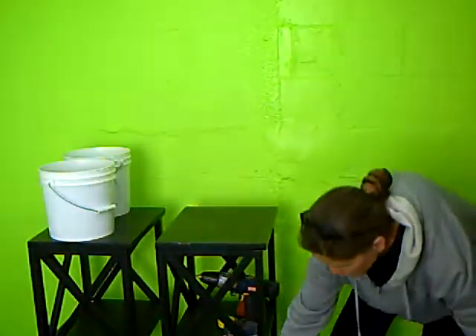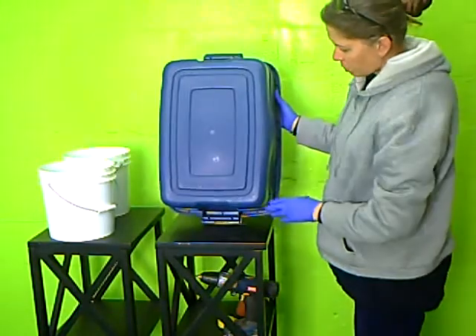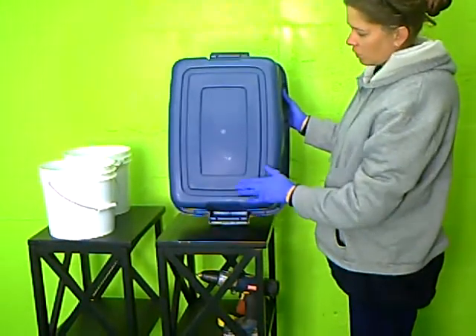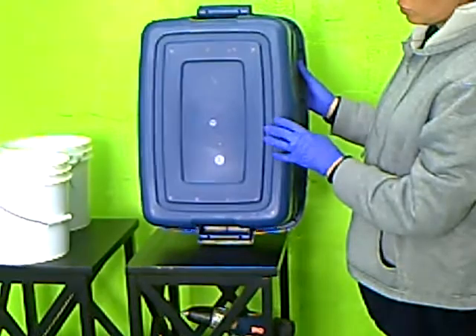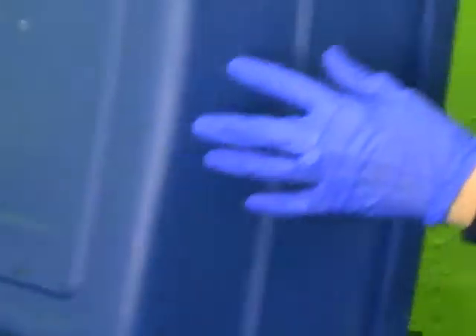We're going to put the bottom bin on the floor so it's out of the way. You can see I've pre-marked the holes on the bottom — this is going to allow the tea to drain from the top container down to the bottom container. We've also marked holes on the side; this is going to allow for the ventilation that your worms need.